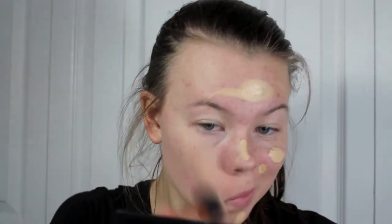Starting off, I'm going to be using a pore-minimizing primer to minimize the look of my pores. Pores tend to show up a lot more when you're using a lot of white products on your face, and today that is what we're using. So next, I'm just going to be putting on my regular foundation as usual and buffing that into my skin.